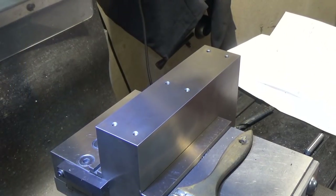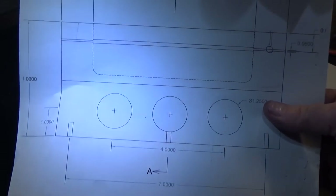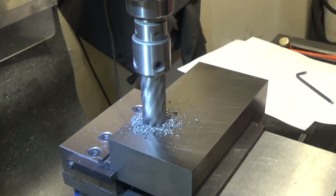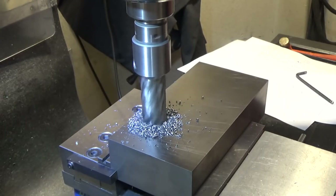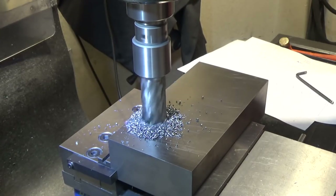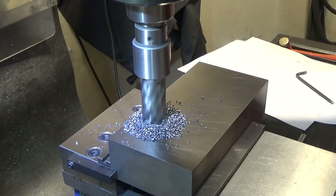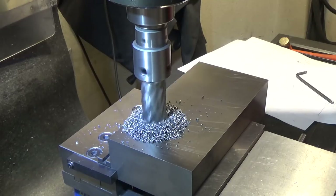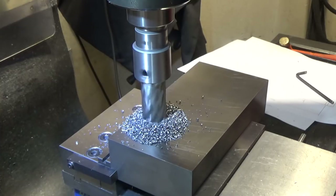Holes are drilled and tapped. Next we're going to flip it on its side and do the big hole. The beauty of cast iron is it makes wonderful chips that clear the hole pretty nicely, unlike some other gummy stringy metals like stainless.